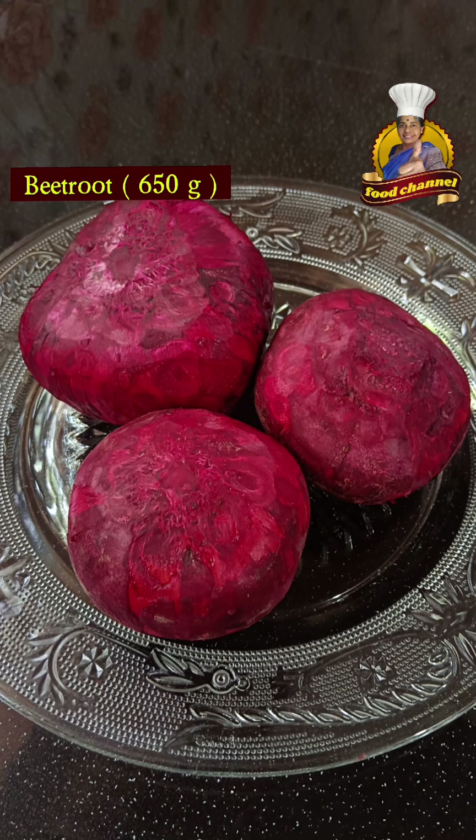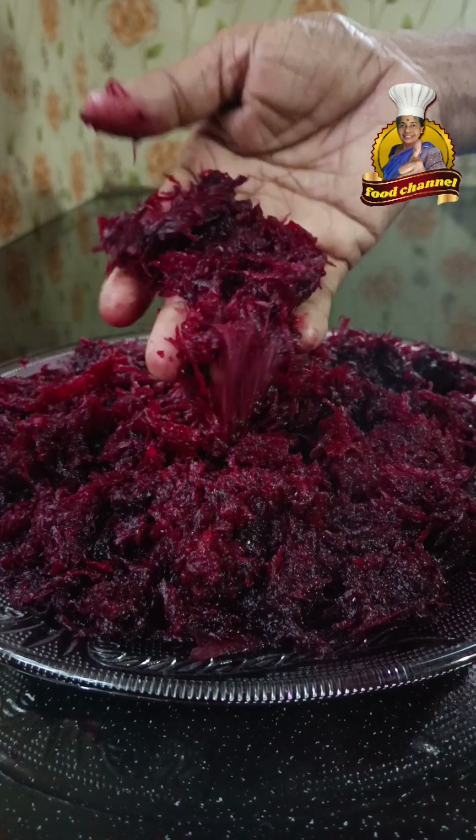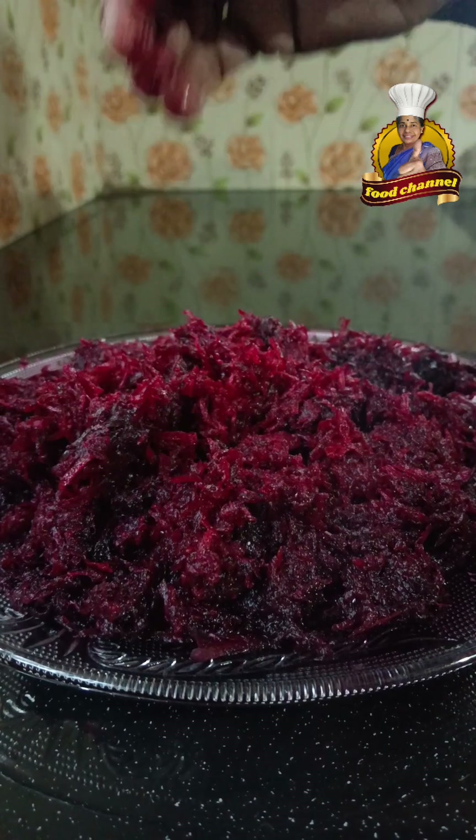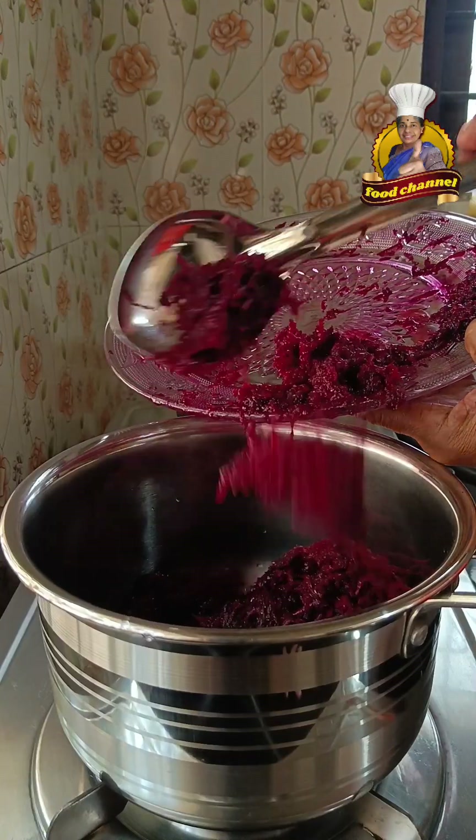This is 360 grams of beetroot. It's very easy to make a plate. Now I had to pack my beetroot on this bowl which is at home.